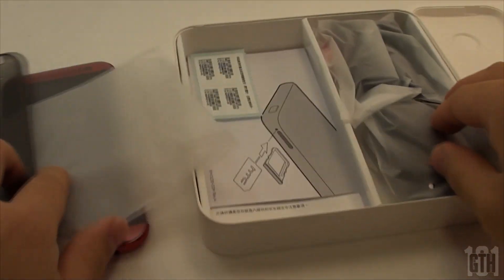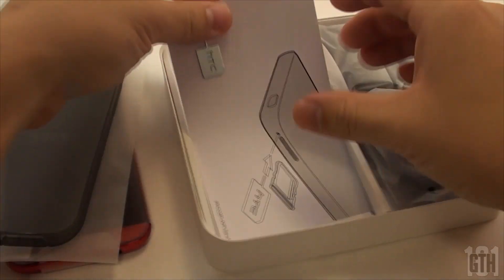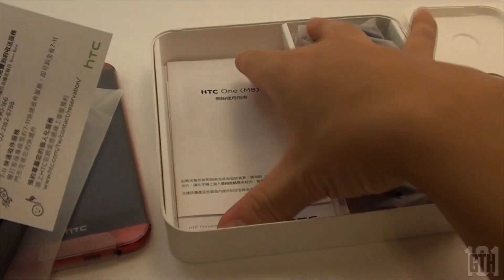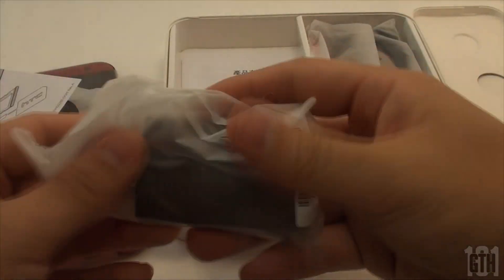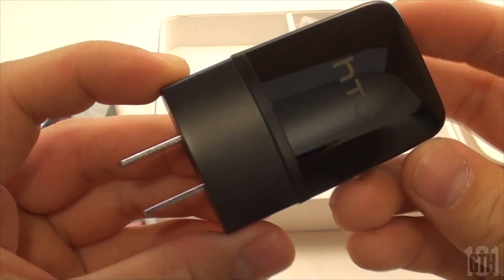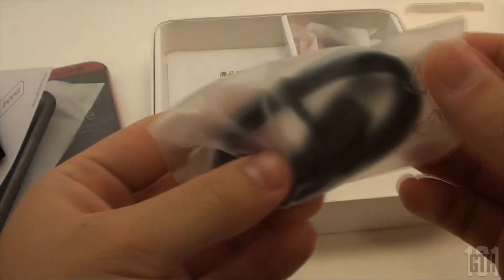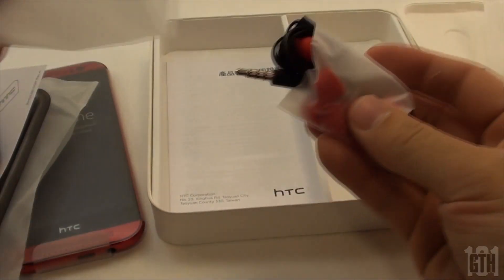Surprisingly out of the box, the international version provides you with a TPU case which actually fits really well and looks nice on the phone. It has some other literature with your SIM card removal, but we'll move on and get to the charger. Here's the charger itself along with the charging cable, as well as a set of in-ear monitors branded with the HTC logo. You get a set of three tips of different sizes: small, medium and large. I have yet to try them but they look pretty nice.